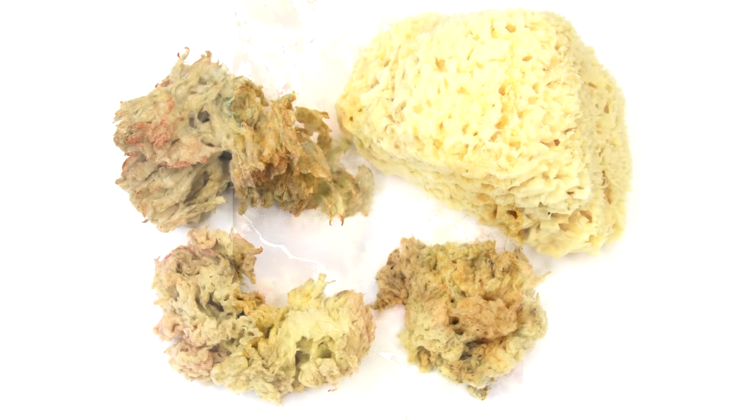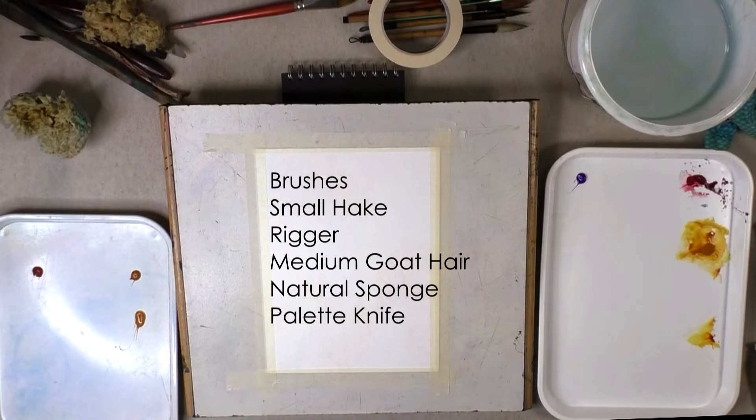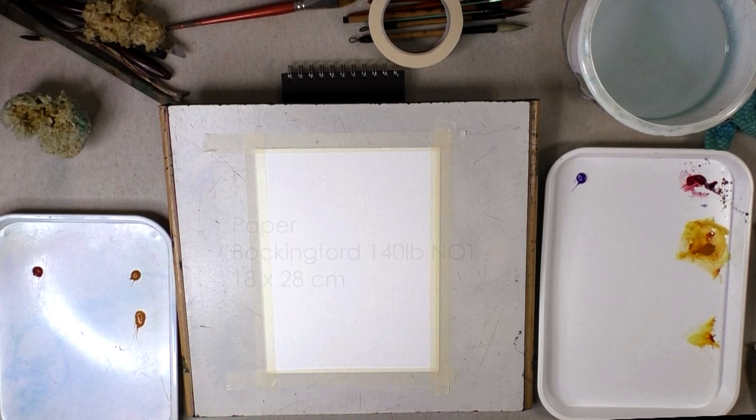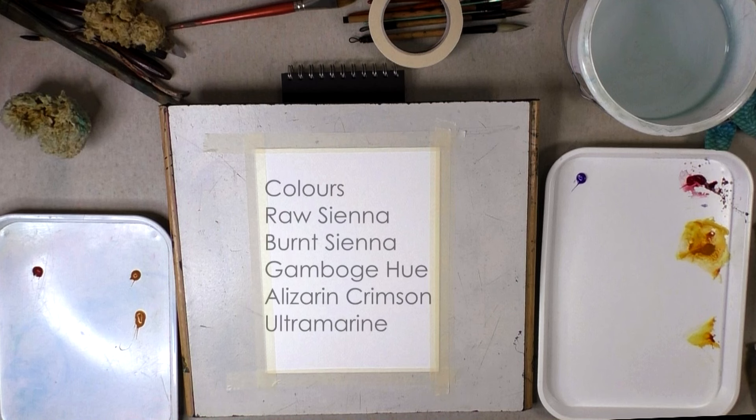The sponges I'm going to be working with are all natural. I think these are Greek in origin and they're all about eight centimetres wide. I'm also going to use a small hake, a rigger and a medium goat hair brush to apply the paint. My paper today is Bockingford 140lb not which is roughly 18 by 28 centimetres in size. My palette today is very similar to last week's — I have raw sienna, burnt sienna, gamboge hue, alizarin crimson, and my blue today is ultramarine.